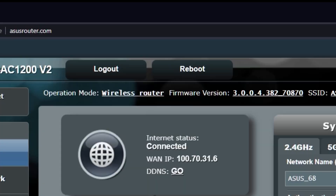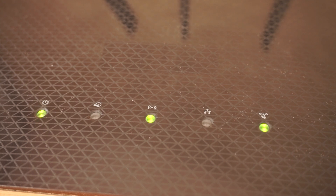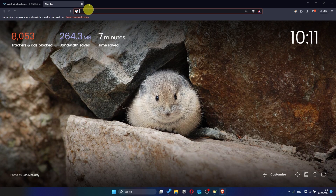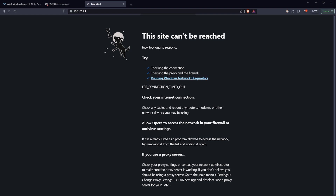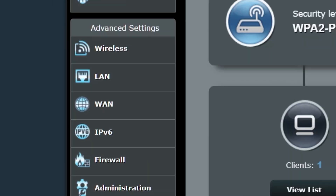Now you need to reboot your router. Wait a couple of minutes until the router is fully powered on. Now check if the internet is working — just try Googling something. If the internet still doesn't work, you can try cloning your MAC address. To do this, go back into the router's admin panel, then go to the WAN section.